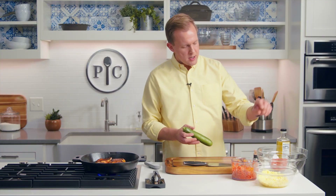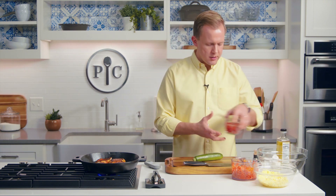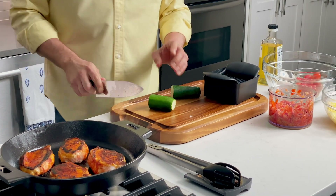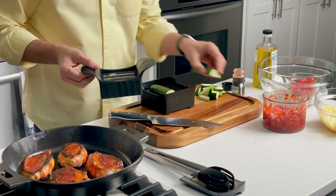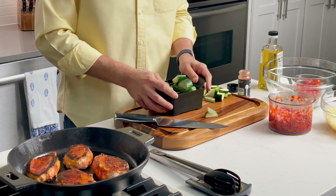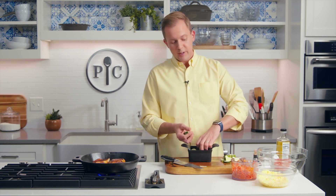Got a fresh zucchini here — that's gonna add a little bit of green, bright, summery flavors. And then we've got some tomatoes. We're gonna do half moons from the zucchini, which is pretty easy to do. You've got a full moon and you've got a half moon — that's it. Really easy. Full moon, half moon, and then we'll slice it. Man, this smells really good. You're gonna wanna make this.